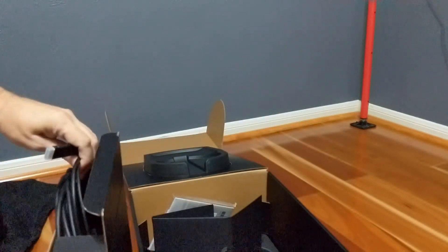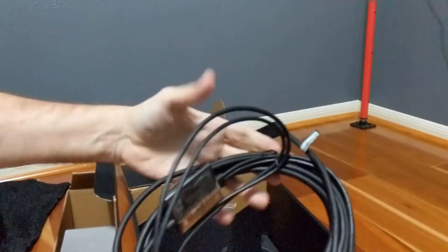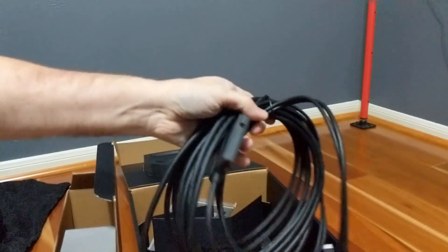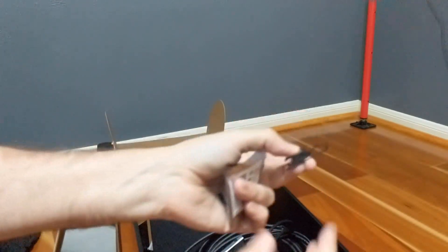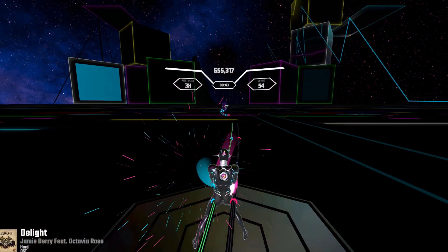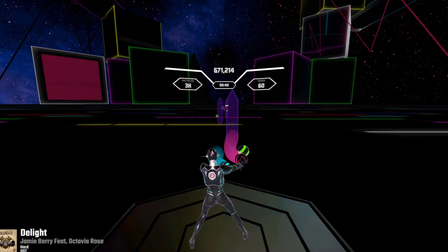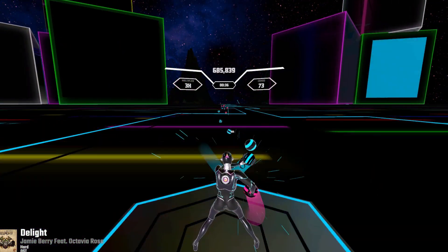The included tether is a generous six meters, the last meter or so of which connects to your DisplayPort, USB, and external power. There are also a few adapters included for your DisplayPort and USB. Installation is simplicity itself — power to the wall, one to the DisplayPort and one to the USB3 port, the other on the back of the headset and you're ready to go.